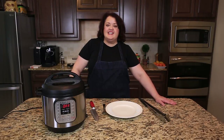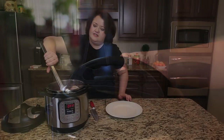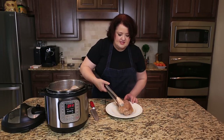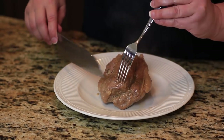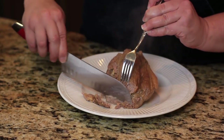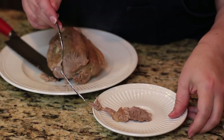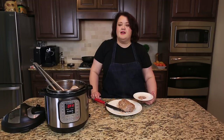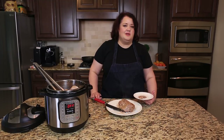Our pork roast is done and it's time to take it out. We need to release the steam so we can open it up. I'm going to just pull out a portion of it so you can see what it looks like. This will be great to shred later. You see, it's really nice and wonderfully tender. If you enjoy Instapot recipes, drop me a comment down below and let me know what you'd like to see next. Remember, you can also do this in a crock pot — six to eight hours on low will get you the same results.